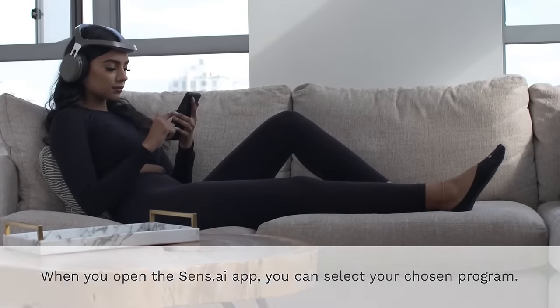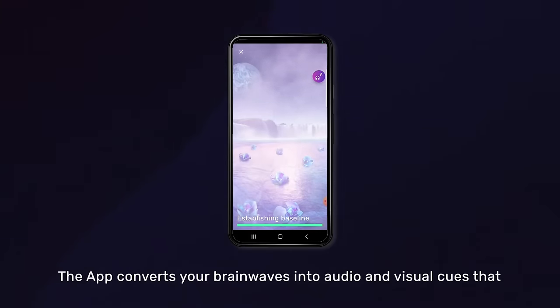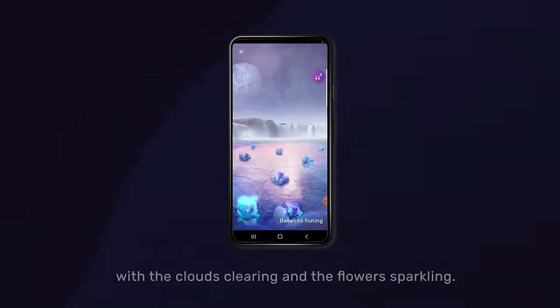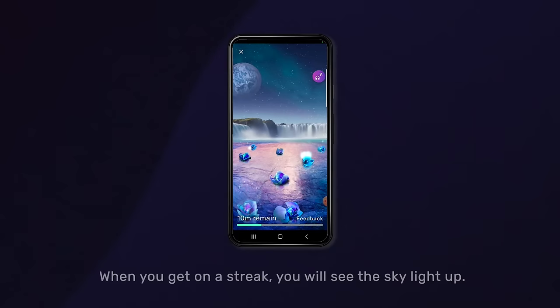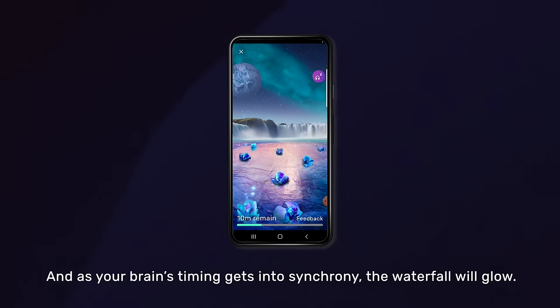When you open the Sensei app you can select your chosen program. The app converts your brain waves into audio and visual cues that you can experience. As you get into flow, you are rewarded with the clouds clearing and the flowers sparkling. When you get on a streak you will see the sky light up, and as your brain's timing gets into synchrony the waterfall will glow.